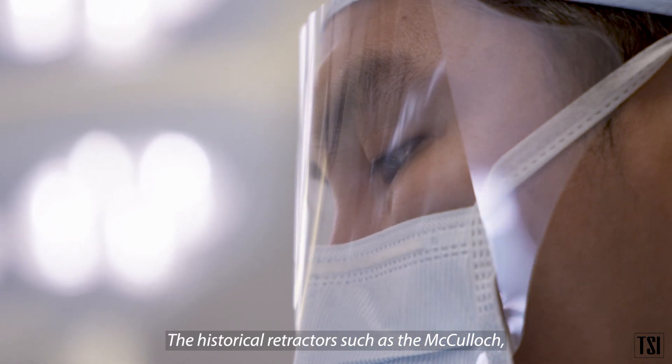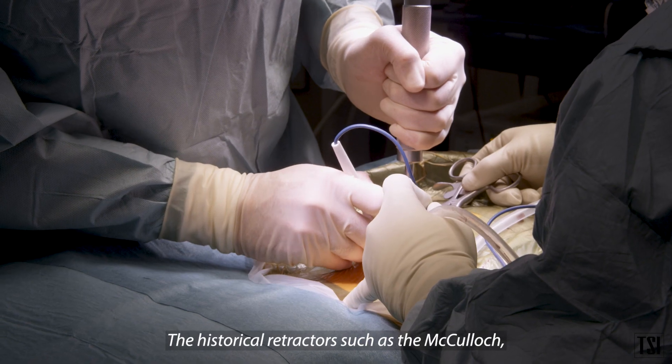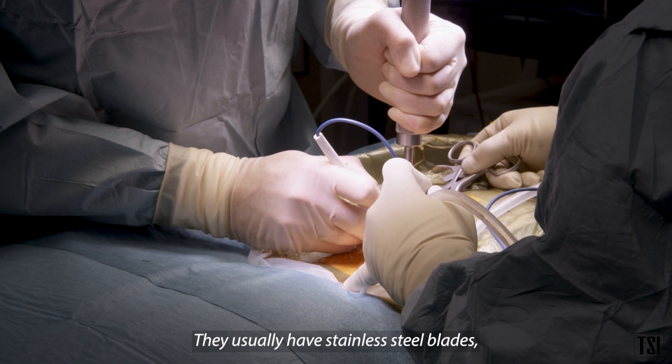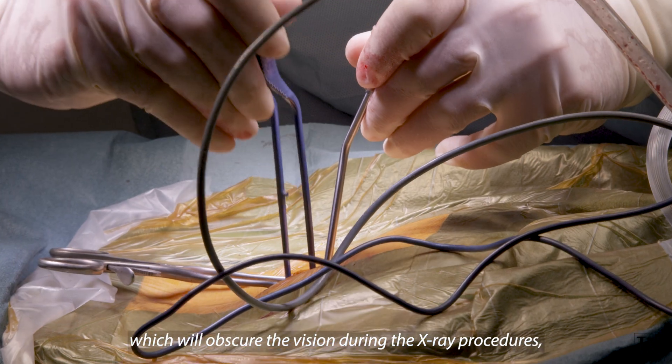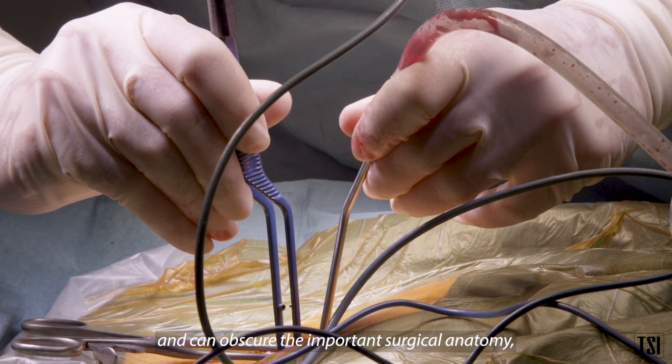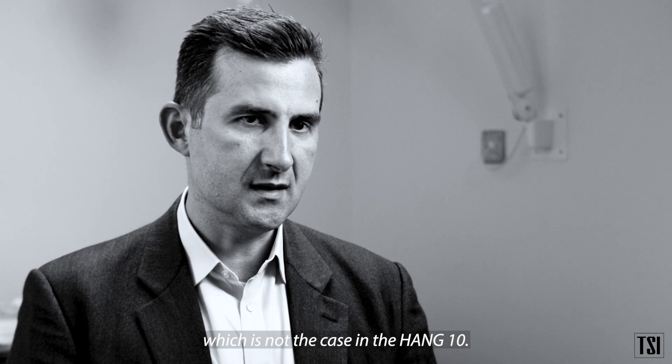Historical retractors such as the McCulloch, which is the most common on the market, usually have stainless steel blades that obscure vision during x-ray procedures and can obscure important surgical anatomy — which is not the case with the Hank 10.